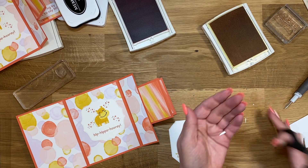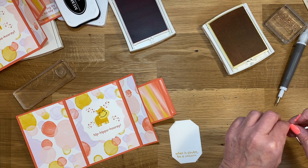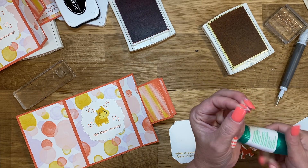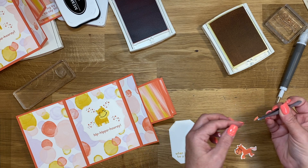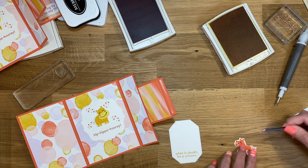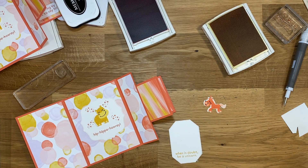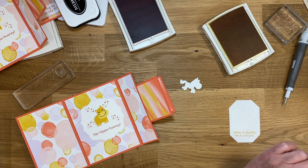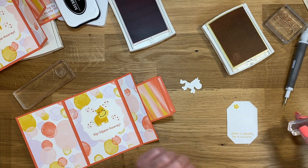Wish me luck that I don't cut my fingers. Let's grab him and I'm just going to place a tiny bit of Tombow right on the back. I feel like this video is going to be an hour long. I'm going to use my tweezers — stuff like this, I like to use my tweezers because my fingers just cannot operate. And then I'm just going to place that right there. Before we put him down, I want to grab my flower and do a little flower in Crushed Curry.